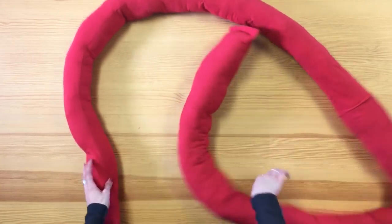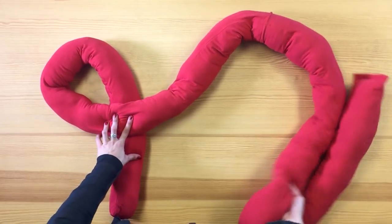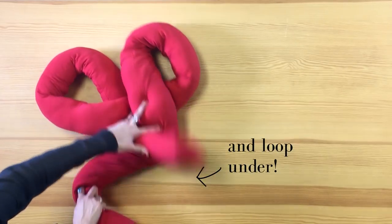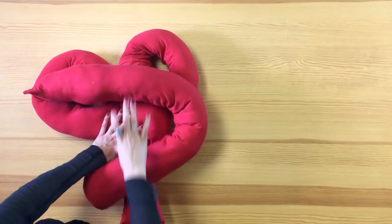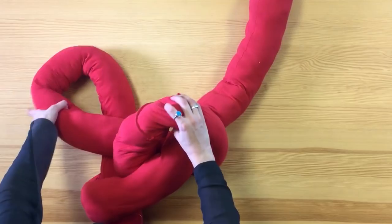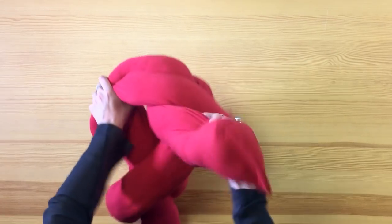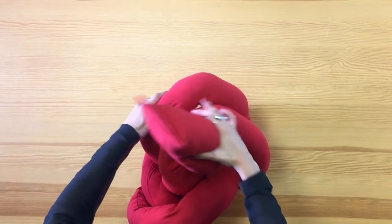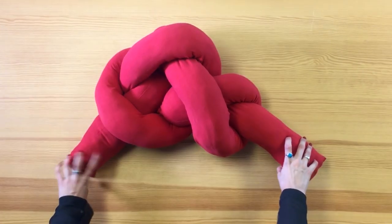Now it's the fun part so get ready for some knotting. Let's start off with making a reverse letter P and then a normal letter P next to it. Now we're going to loop our end through our second letter P. Grab both openings of the first P and the second P and loop it from behind. Grab our first original P opening and pass it through again. Pull both ends and make sure your knot looks just like this.